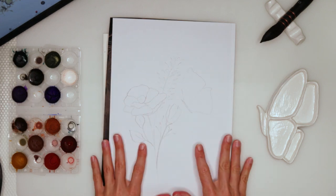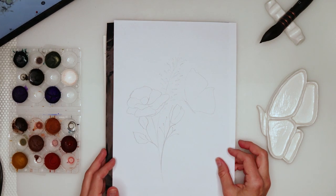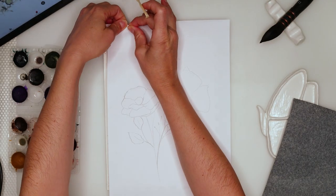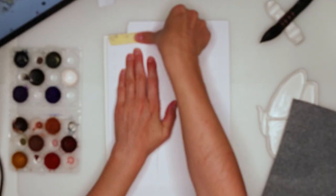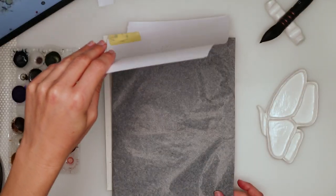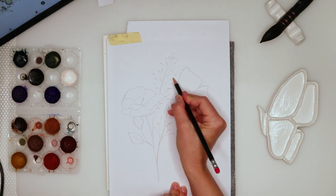Hey everyone and welcome to my channel! Today I was thinking we could be painting this romantic, delicate painting. I think this one is also quite simple and I think you will love it. You can of course use more vibrant colors than I do, but I did want to make it light, romantic, and somewhat vintage.